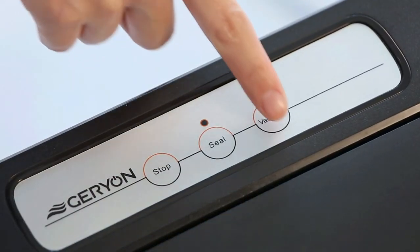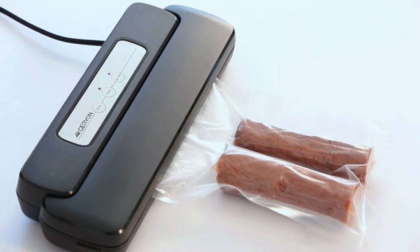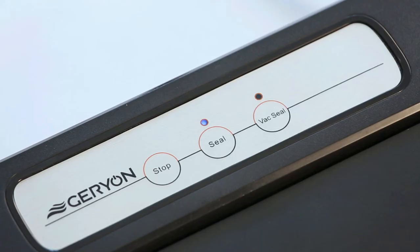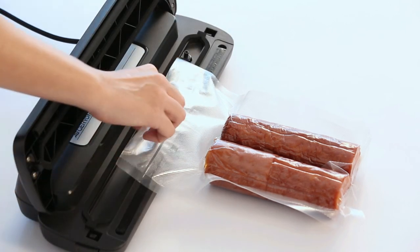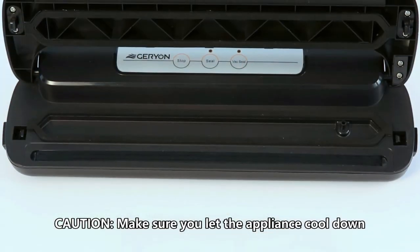Press the vac seal button and the motor will continue to run until the bag is fully vacuumed, then it will automatically seal. When the seal indicator light turns off, press buttons on both sides and remove the bag. Refrigerate or freeze if needed.